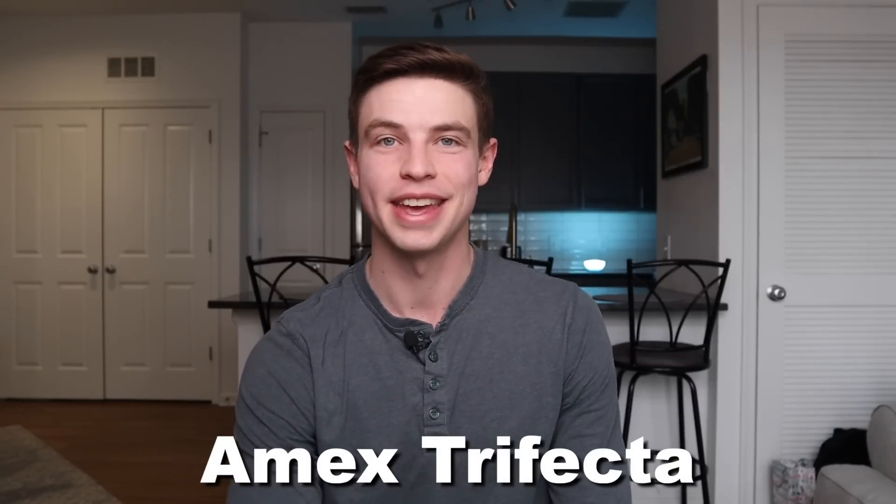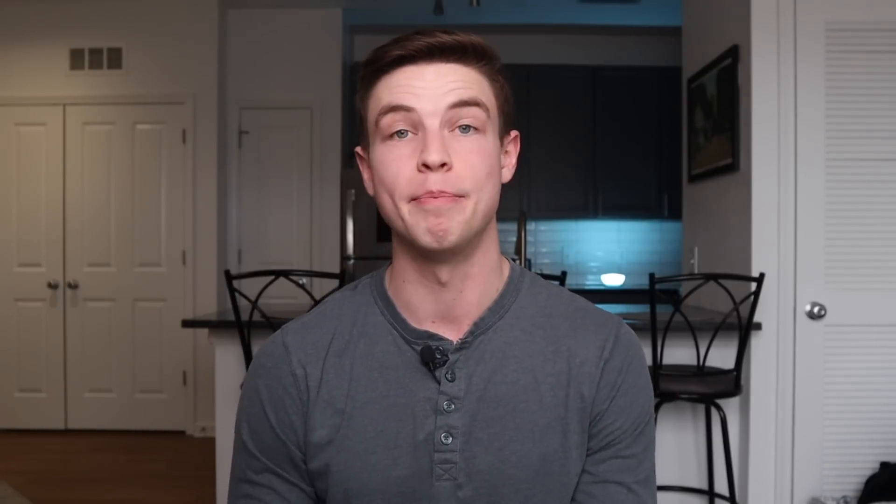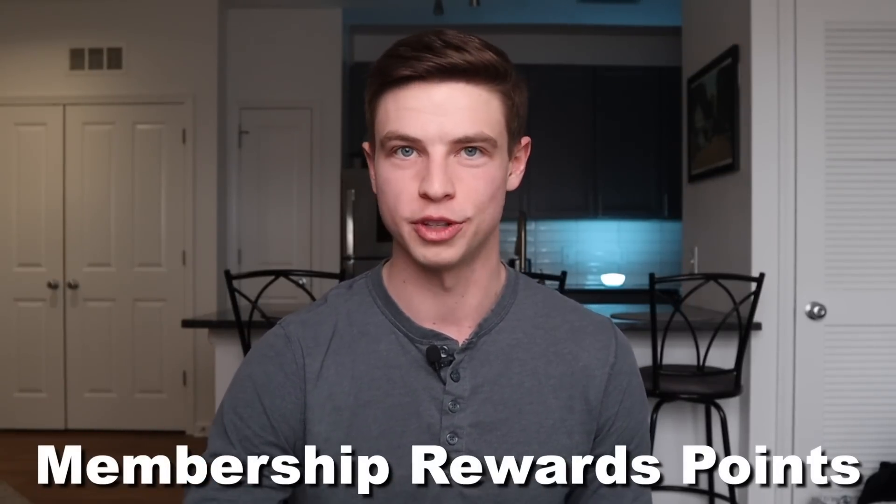Now let's move over to the Amex Trifecta, which is very unique in that it costs a lot of money each year — $945 to be exact between the Amex Platinum, Amex Gold, and Blue Business Plus. One thing I like about the Amex Trifecta is there aren't as many overlapping points categories as with Chase. The Amex Platinum is $695 per year, the Amex Gold is $250 per year, and the Blue Business Plus is $0 per year. Combined, that's $945. These all earn Membership Rewards points, which are the competitor to Chase's Ultimate Rewards points, and are redeemed in different ways.